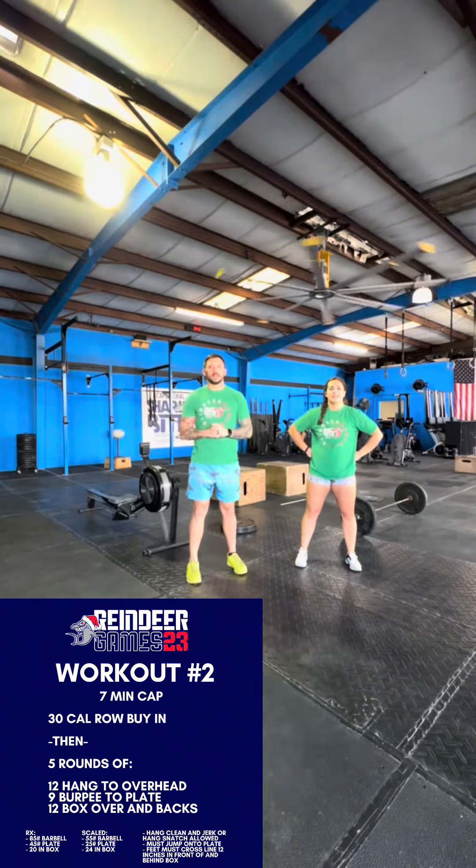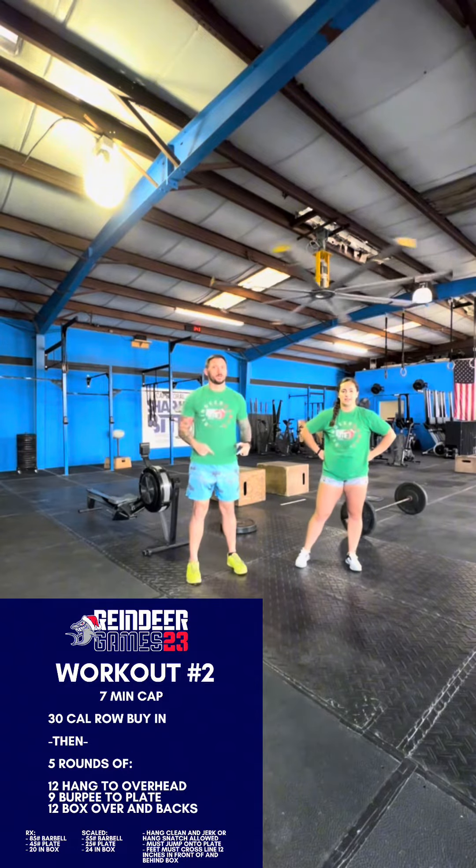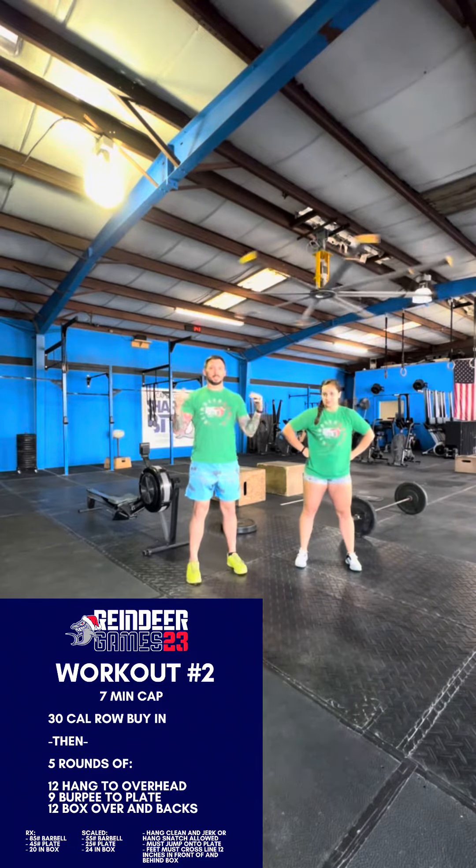We have our first workout coming at you. It's not the first one you're gonna do, but it's the first one we're gonna tell you about. We're doing a seven-minute time cap.